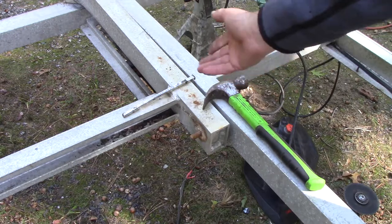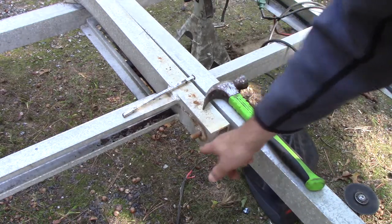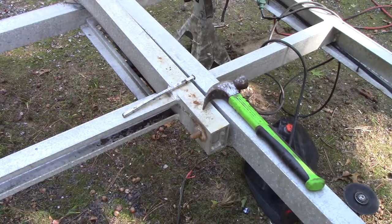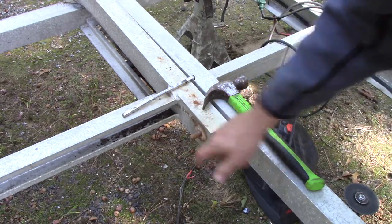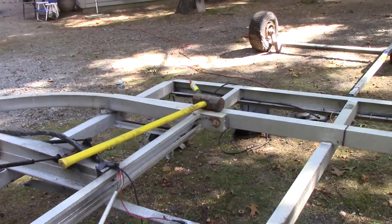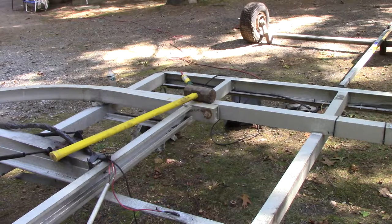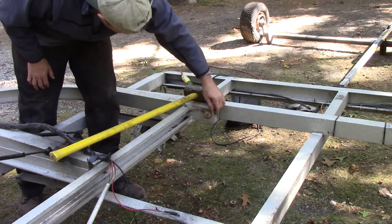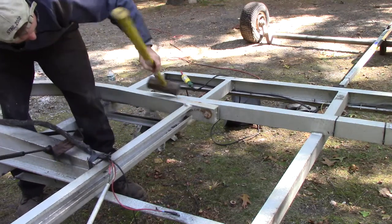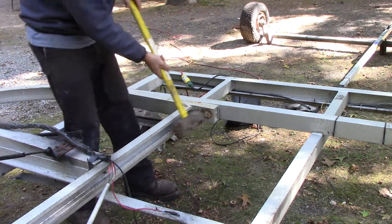The piece where the bolt passes through - that part was allowing it to move but now it's seized. I can't cut it flush because I need to get it out. I may need a big sledgehammer. I hit this thing pretty good, pretty hard, and it didn't budge. Sorry about the noise - just trying everything I can.